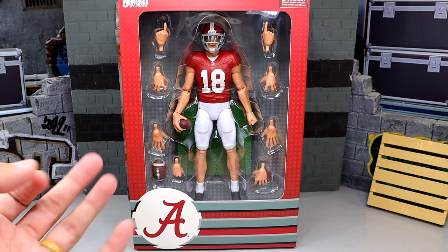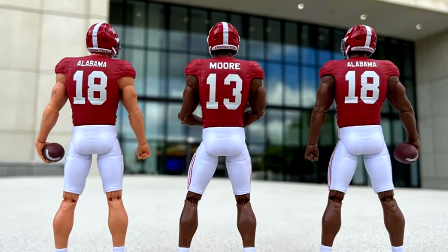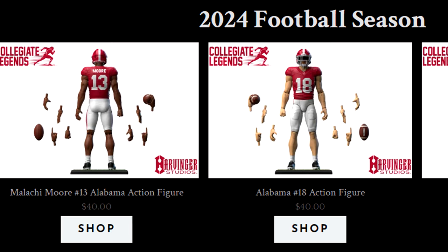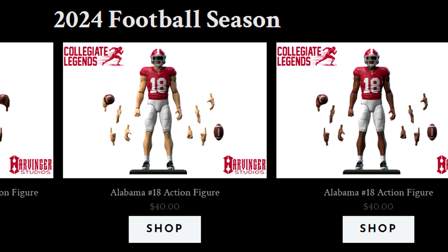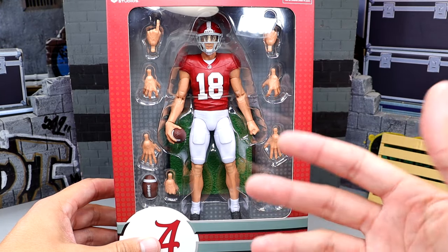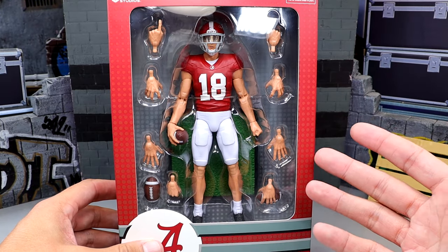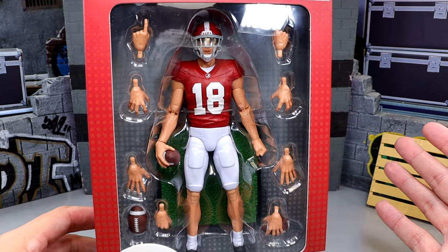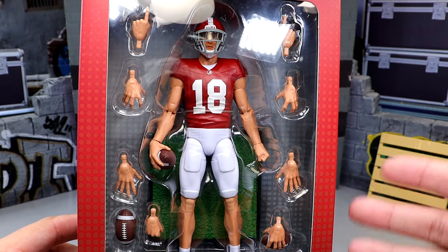I think there are three different ones in the series. You have this generic figure in number 18 — could be Slade Bolden — and we also have Malachi Moore who's a captain of the defense, and then another generic number 18 in a darker skin tone. They are trying to obtain other licenses for other colleges and teams. This is something I've always wanted. Not only am I a football coach today, I also played running back in college and have always been obsessed with the sport.